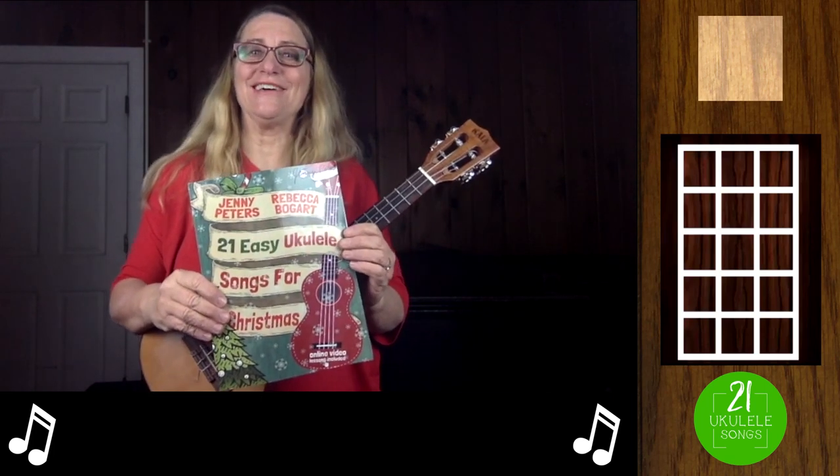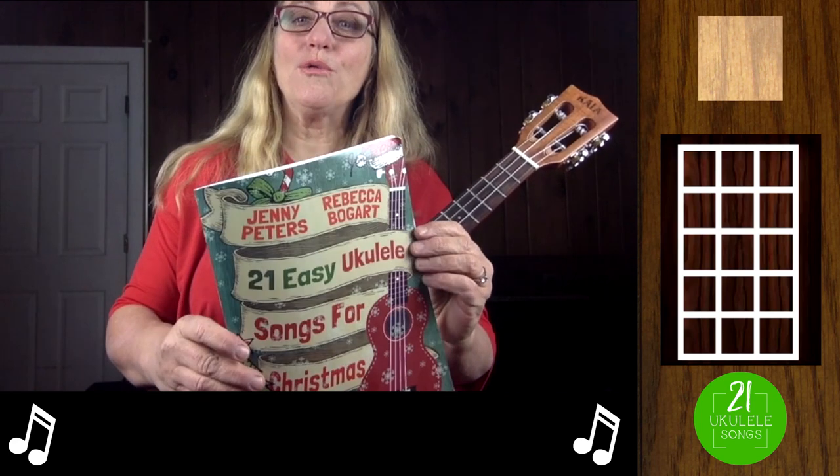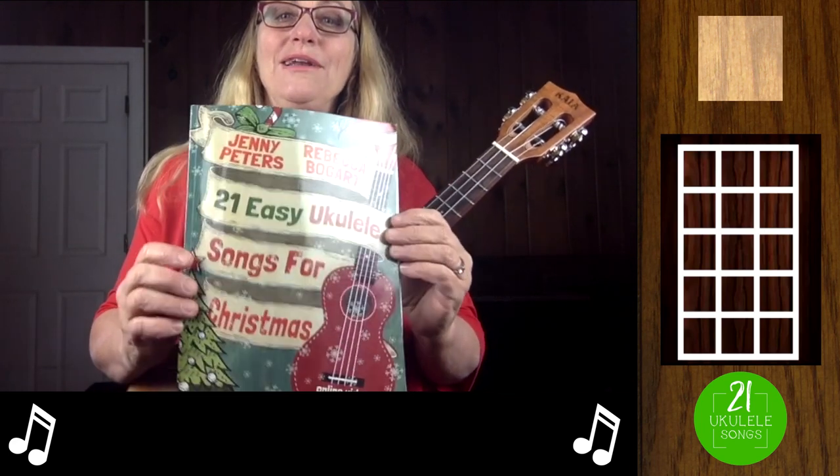This is Jenny from 21 Ukulele Songs, and I'm going to teach you Jolly Old St. Nicholas. It's from our award-winning and best-selling book, 21 Easy Ukulele Songs for Christmas.